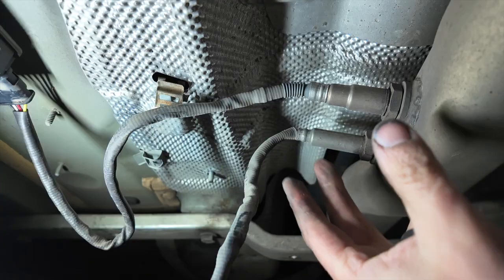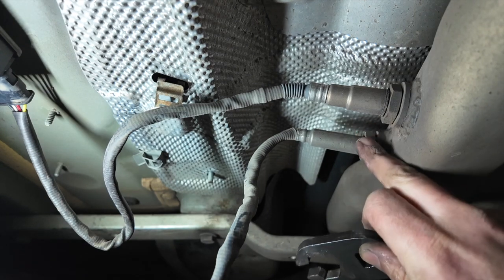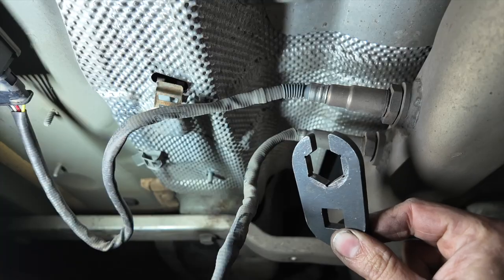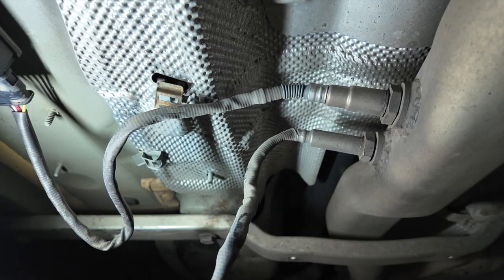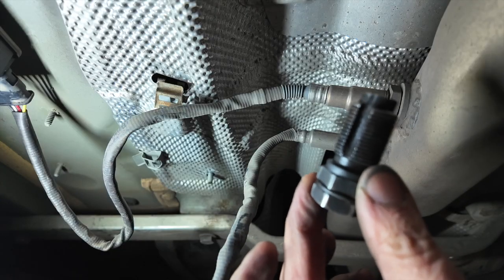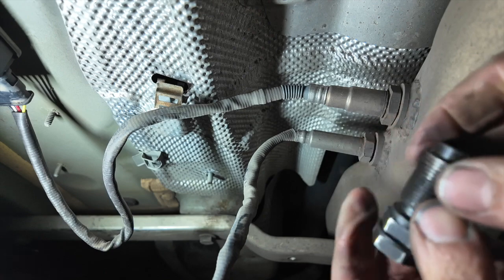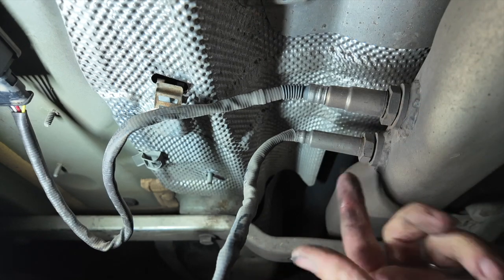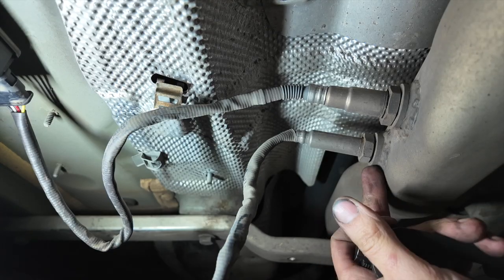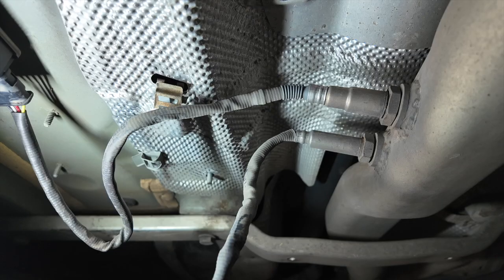These knock sensors are quite prone to seizing and sometimes they don't come out well — they can take threads out with them. If they're tight, you might need something better than a spanner. I've got one of these special knock sensor tools — I sell these on my store, link in the description. That slots over and gets a decent purchase on the sensor. I also have a thread chaser and a proper tap on standby in case threads need cleaning up. Generally the rearmost sensors come out okay — it's the front ones that tend to be tighter.